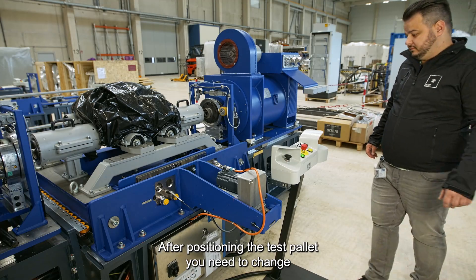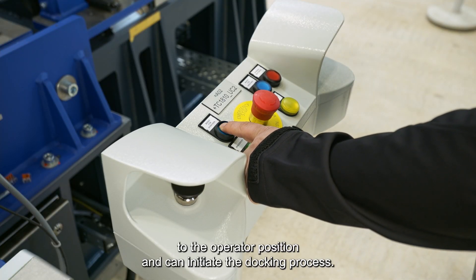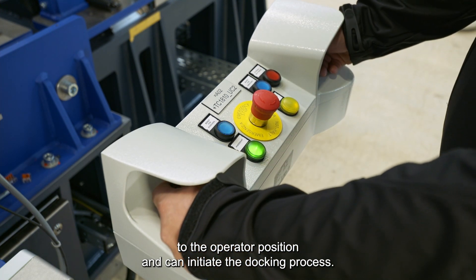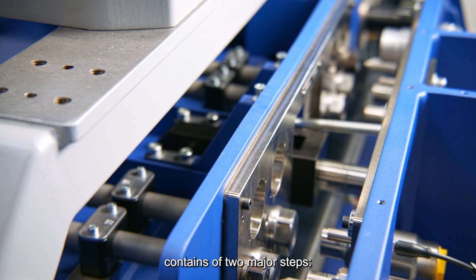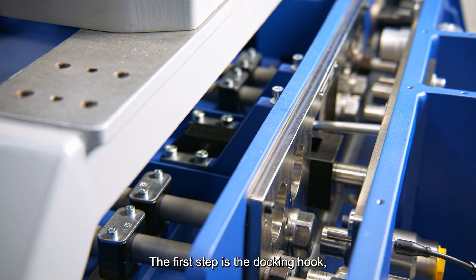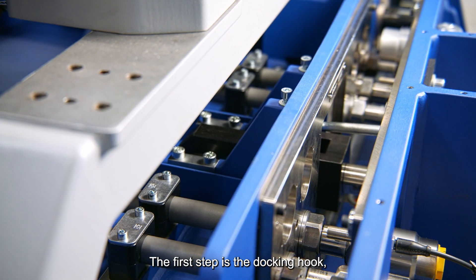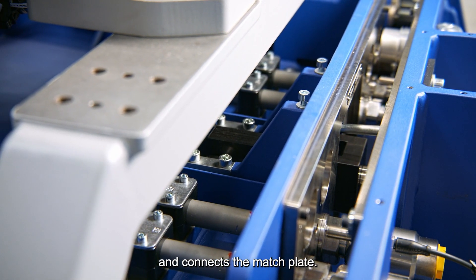After positioning the test pellet, you need to change to the operator position and can initiate the docking process. The docking process consists of two major steps. The first step is the docking hook, which engages with the test pellet and connects the match plate.